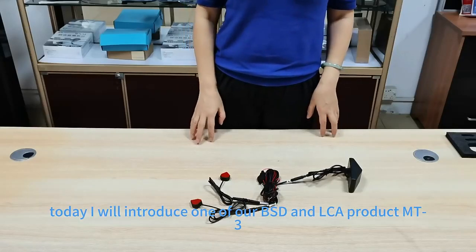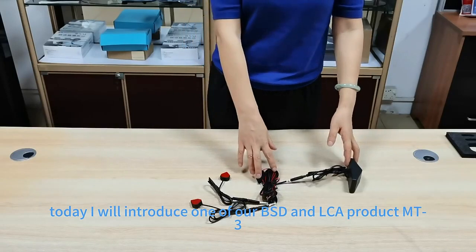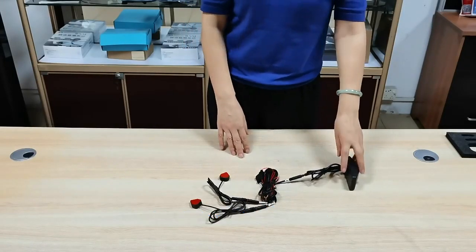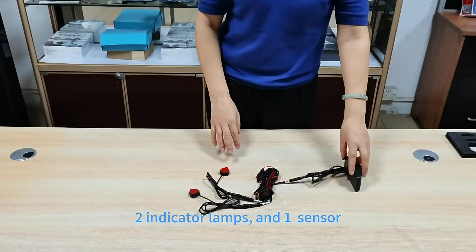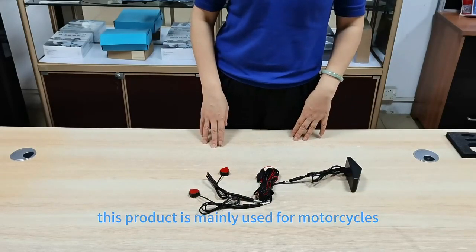Hello everyone, today I'll introduce one of our BSD and LC products, MT3. The whole product includes a power line, two indicators with the extension line, and one sensor. The whole product is mainly used for motorcycles.